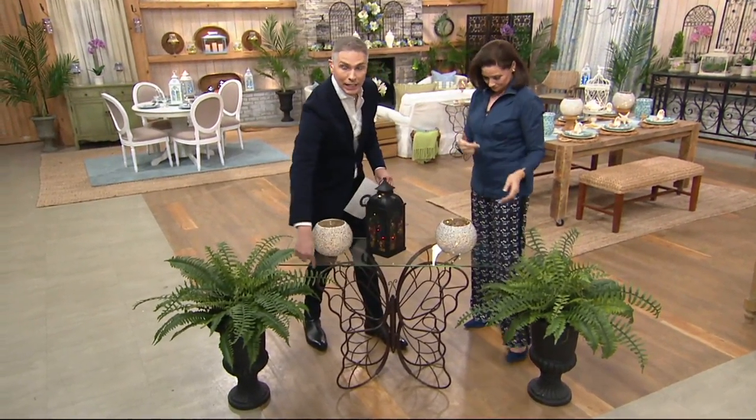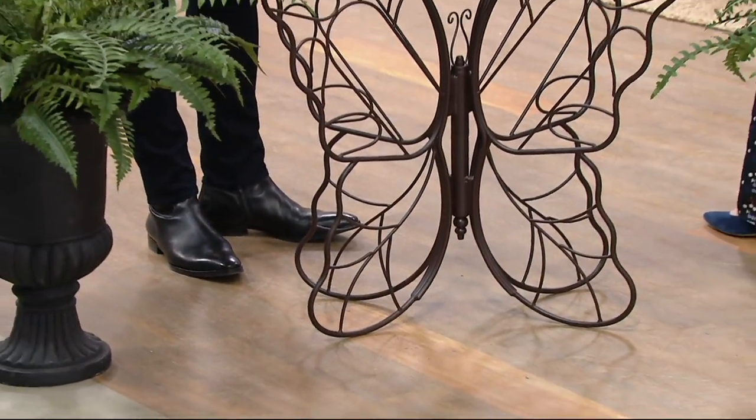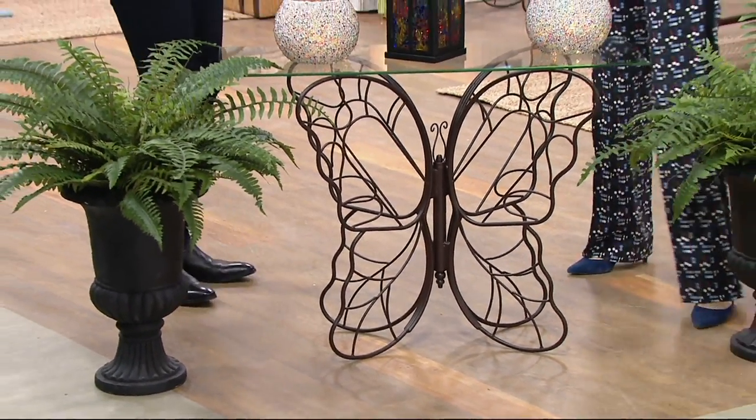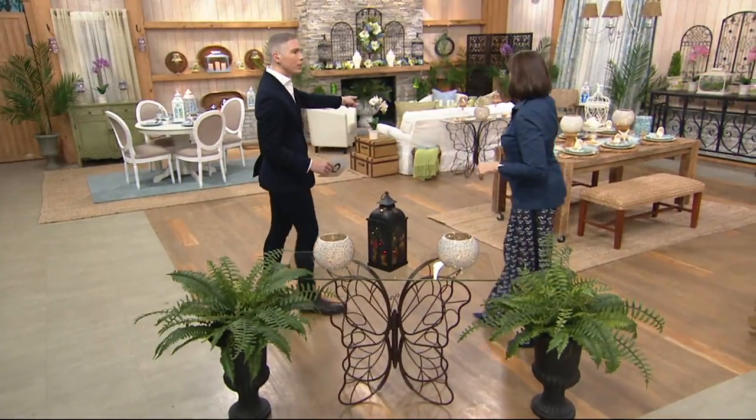It's 40 inches in length, 29 and a half inches in height, and about 14 inches in depth. So it is perfect to tuck in a little nook or to make a grand centerpiece right over the couch.